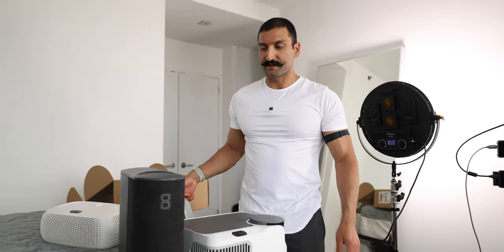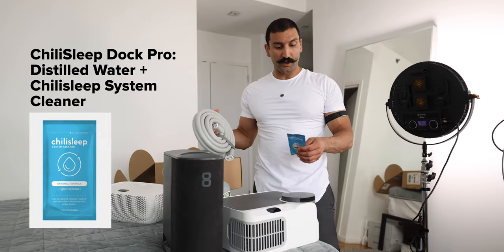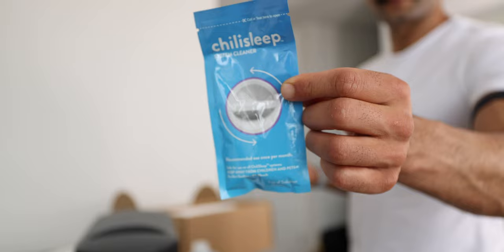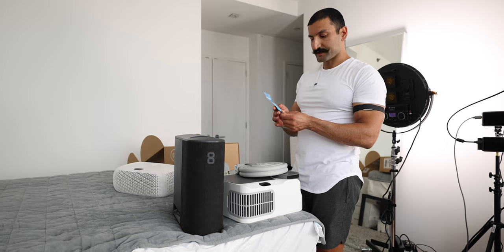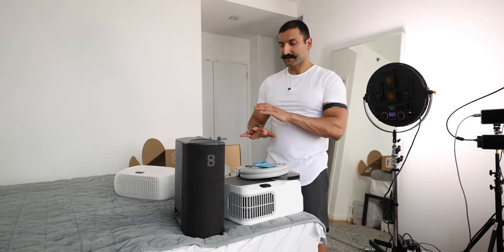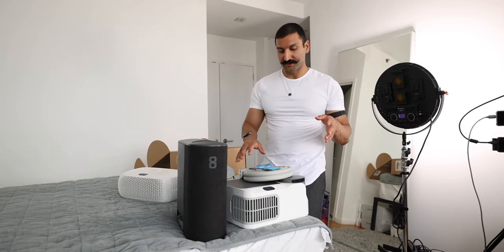For the Eight Sleep, you use distilled water plus hydrogen peroxide. With the Chili Sleep, you use distilled water and they have this little system cleaner. They recommend this for monthly maintenance — you can use it once a month or do a deep clean once every six months. So this is just another thing you have to buy if you get the Dock Pro System. Eight Sleep doesn't offer that — they just say hydrogen peroxide and that their system is good enough with just that.